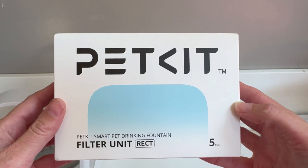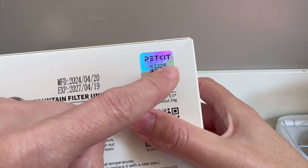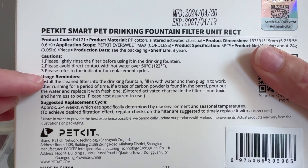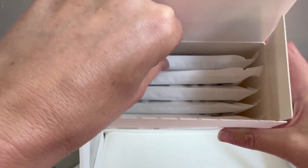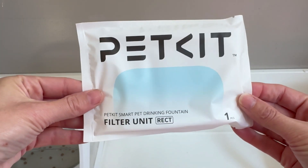I really love Petkit's smart battery-operated water fountain. It allows me to put it everywhere, and one of the things I love the most are these filters. They are super powerful filters. Let me show you how they look and how to install them.